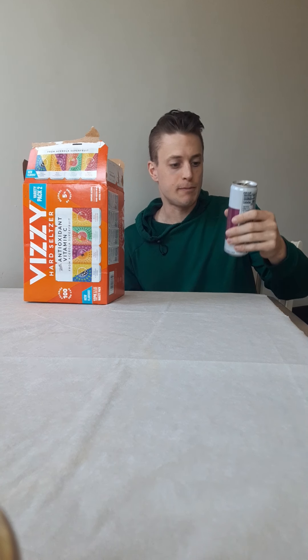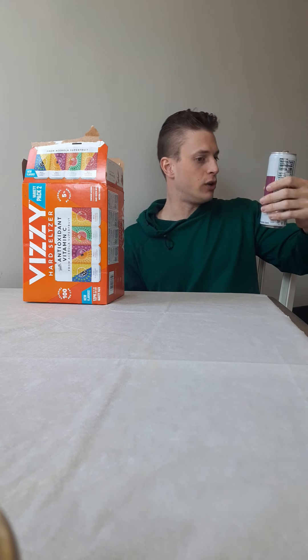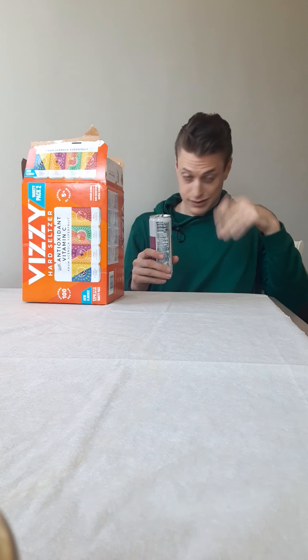I should look this up — it always says, I remember this from last time: made from acerola, acerola superfruit. I don't know if that's like a scheme, like a farce — I don't really know what that is, but anyways.